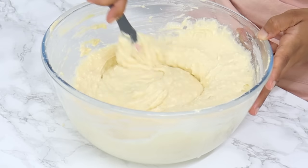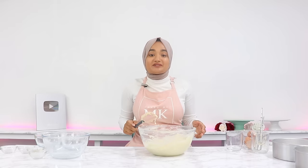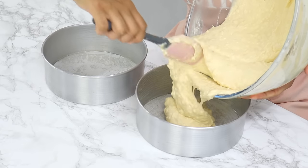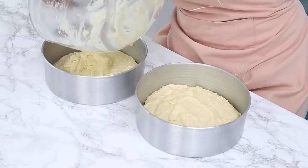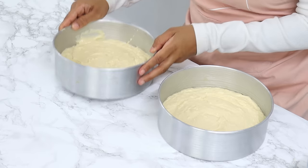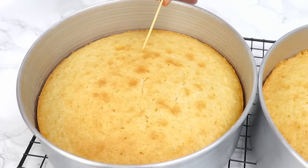Remember not to over mix your batter. That is our batter all done — I can smell the coconut coming through. Now evenly distribute this into our two pre-prepared cake tins. Give your cake tins a light bang to get rid of any large air bubbles, then these go into the oven for 33 minutes or until a toothpick comes out clean.